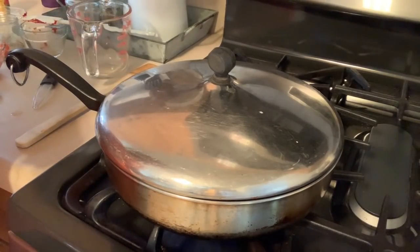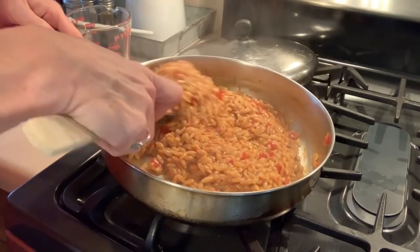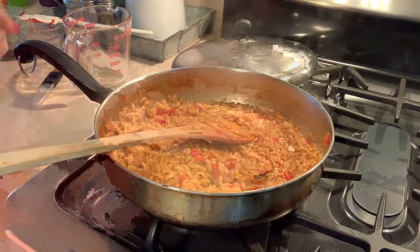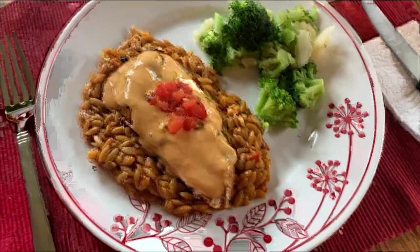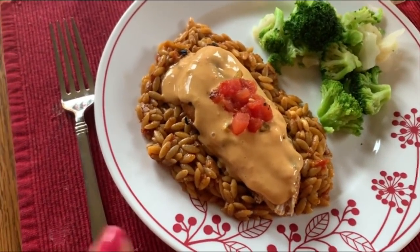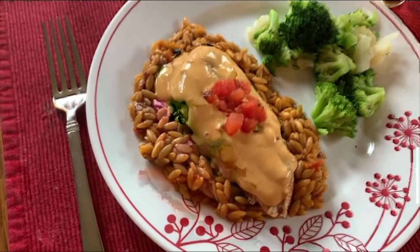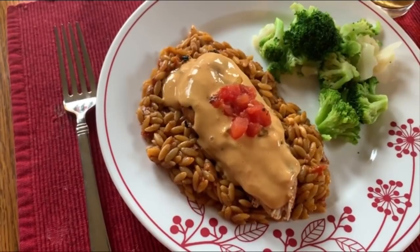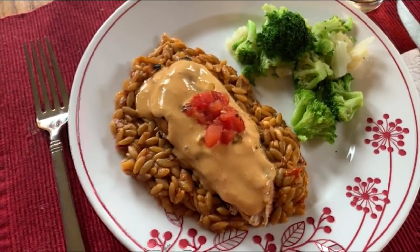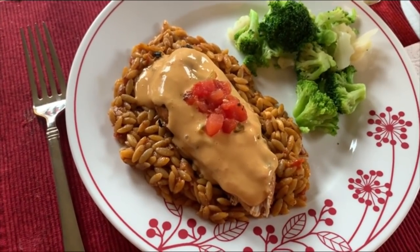The orzo is done — it took about 20 minutes and I did have to add a little bit more chicken broth because it dried out quicker than it cooked, as orzo does take a while. The chicken is done too, so now I'll get everything plated up. I measured out the orzo, divided it by four, and weighed out my portion so I knew it was exactly right. Then two tablespoons — 31 grams — of the queso, heated up and poured over top, garnished with a little leftover Rotel, and some steamed broccoli and cauliflower on the side. There you have the eight-point dinner of smothered queso chicken.